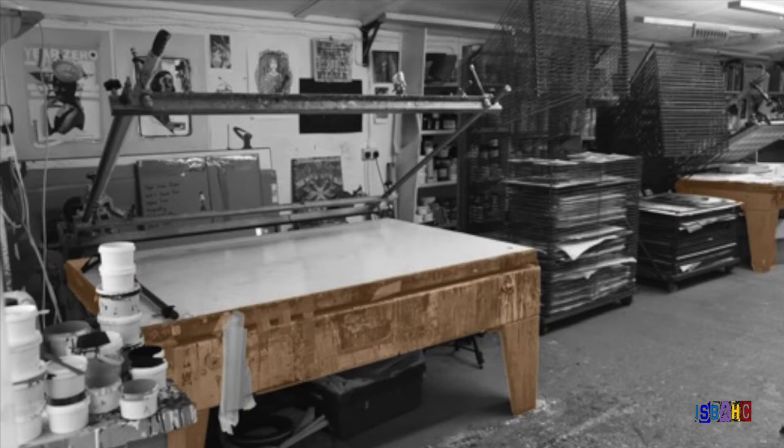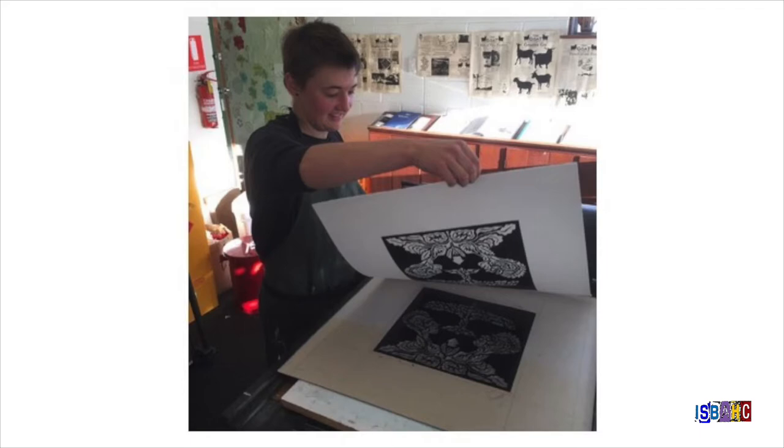There are many ways to make prints. We're going to look at the special techniques and tools printmakers use and see some examples from artists who use these different techniques to make their art.